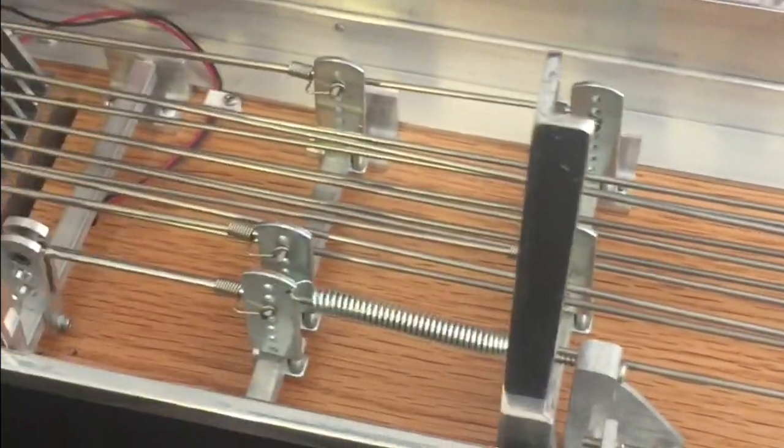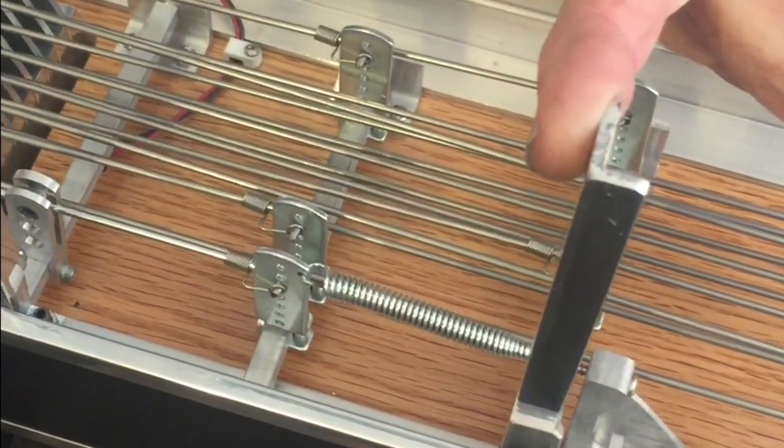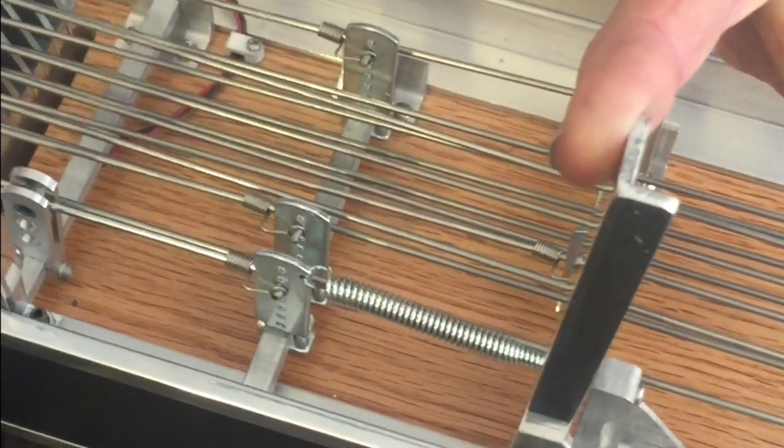This next pedal is raising the one — the F-sharp — as well as the seventh F-sharp, a whole tone. This is a Lloyd Green design; he's the one that came up with that.